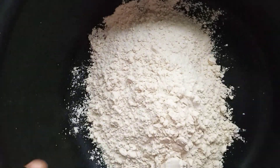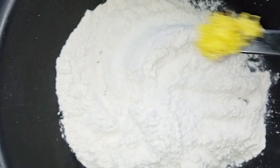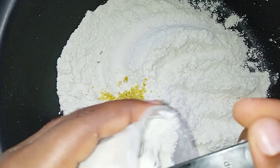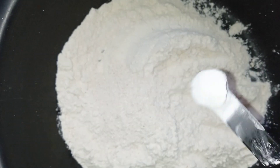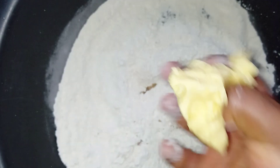The next thing was to prepare our flour. In my flour, I added my orange zest — this is to give it an extra flavor, so no need to add any artificial flavor. I also added about a tablespoon of oat flour, which is optional.